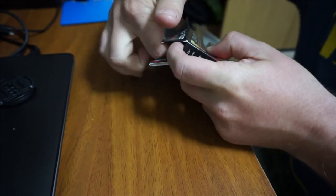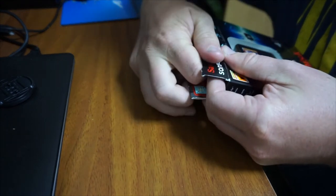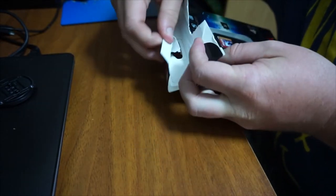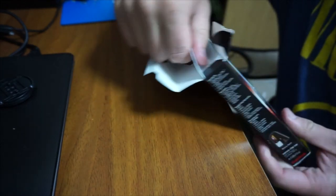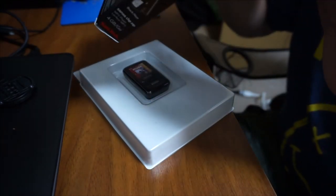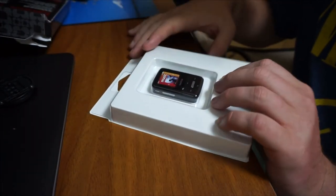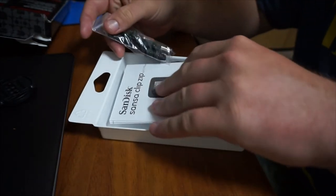It seems like a pretty standard open — just open the top, there's a little bit of tape right there, so just kind of get your finger in and tear the box a little bit. Pull out the little plastic sleeve here — oh, a bunch of goodies in the back too. Nothing else really in the box, so we can put this to the side. Flip around to the other side where all the goodies are.